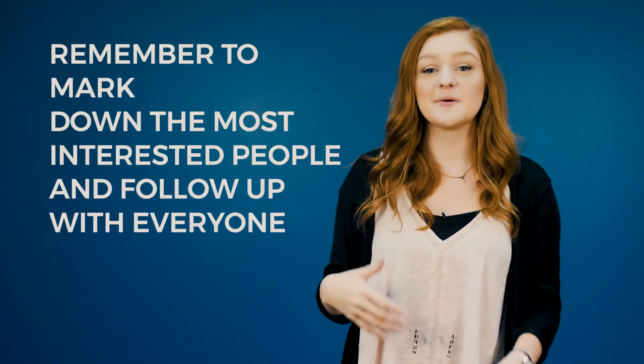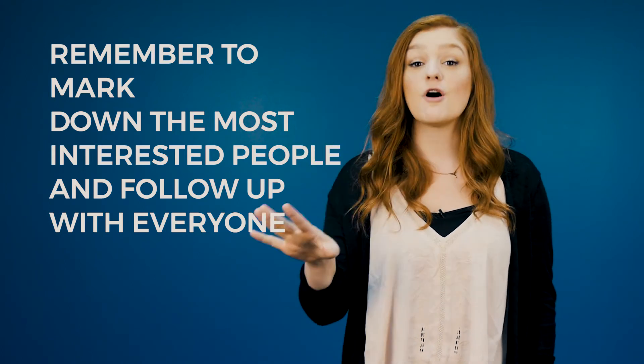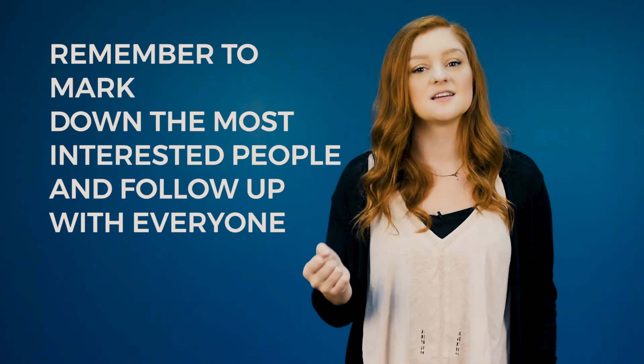Number five, as people put down their contact info, remember to mark the people that are really excited. Follow-up is key. Everyone gets an email, passionate people get a phone call, and everyone gets a text. The sooner the better.